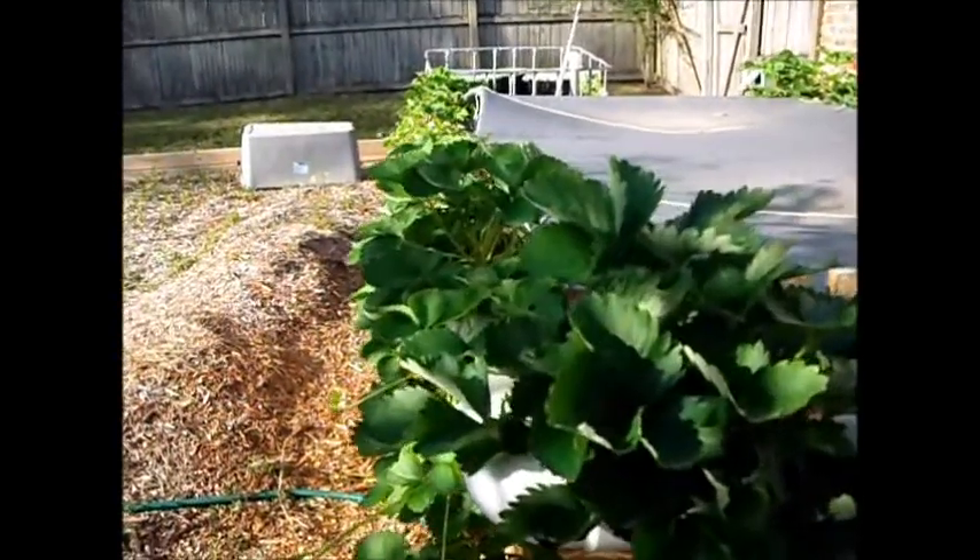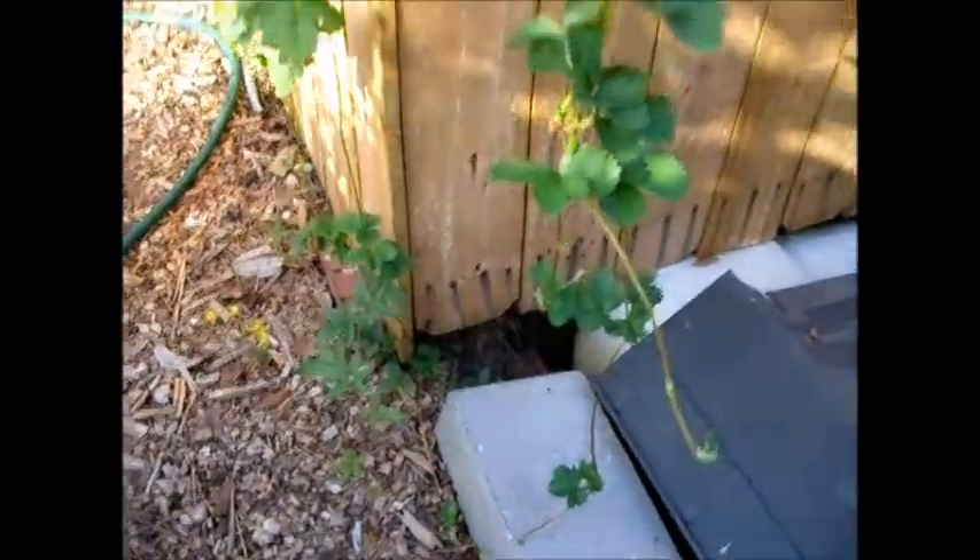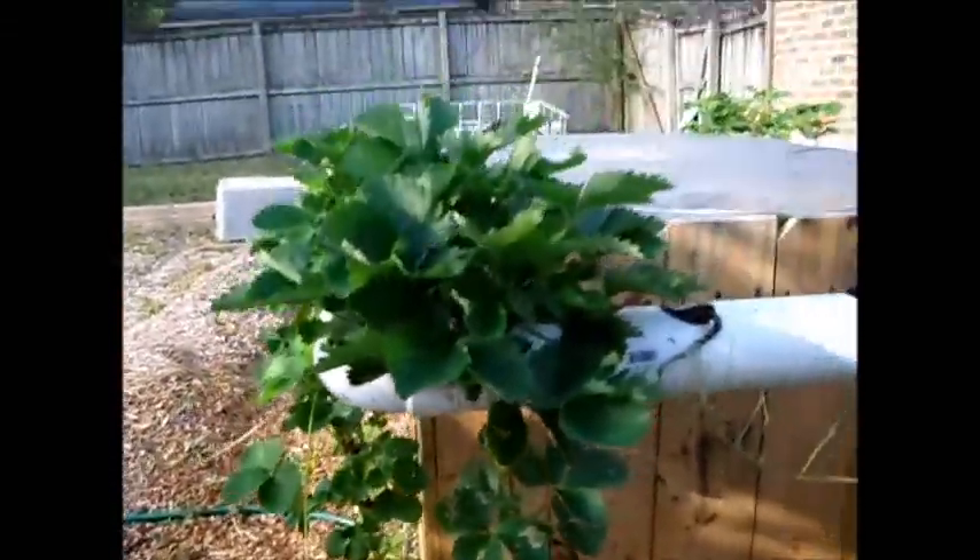Look at this strawberry — it's going crazy. Now the lima bean I had over here didn't much like it; something got a hold of the leaves and has been eating them, but it's actually got a little lima bean on it right there. But look at this strawberry plant — look at the cascades coming off of it. That's three separate cascades going down to four levels.